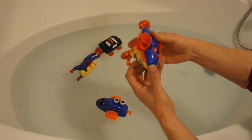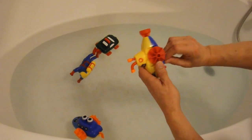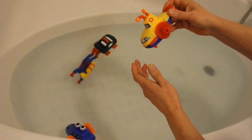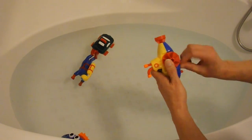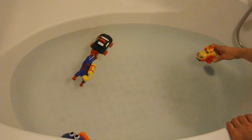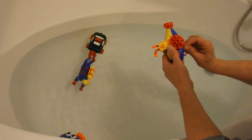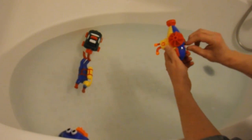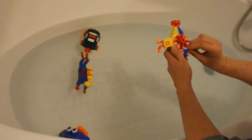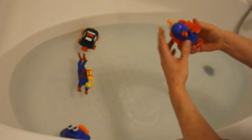That leaves this one. Well, that feels better. It doesn't last very long — that's slipping as well.